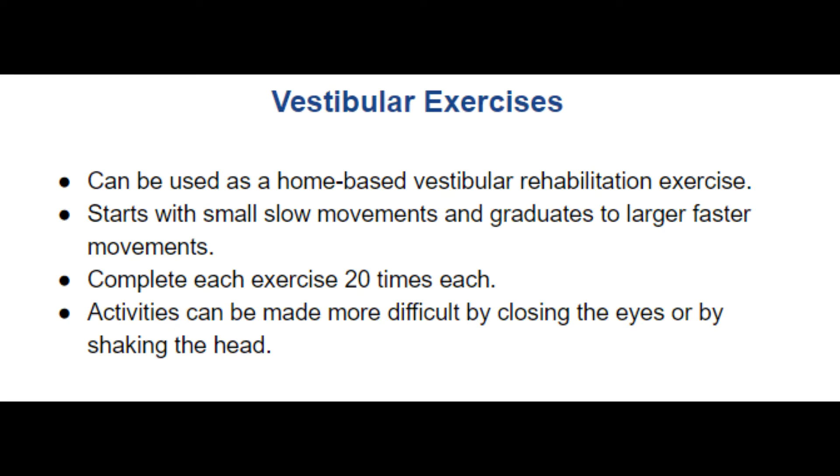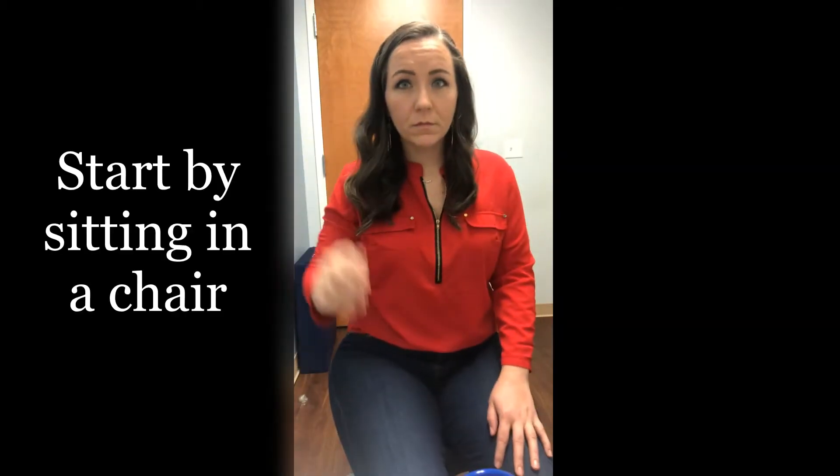The following is a series of exercises that can be used as a form of home-based vestibular therapy. The exercises begin with small slow movements and graduate to larger faster movements. Each movement should be completed 20 times. Each of these movements can also be made more difficult by closing the eyes or by shaking the head like you're saying no.